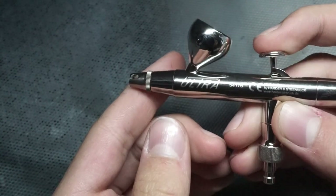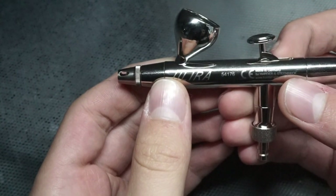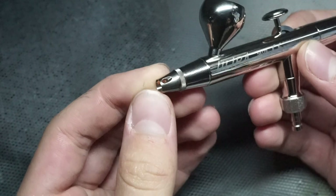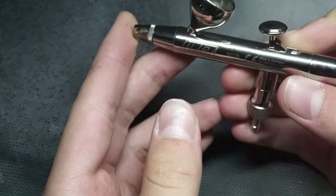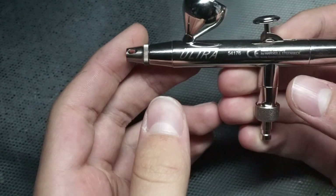This is something a cheaper airbrush can't do very well. And from what I can tell from the outside, it seems to be very well made. Let's take it apart and see what it's like on the inside. After that, I'll run some painting tests and compare them directly with the cheaper airbrush.